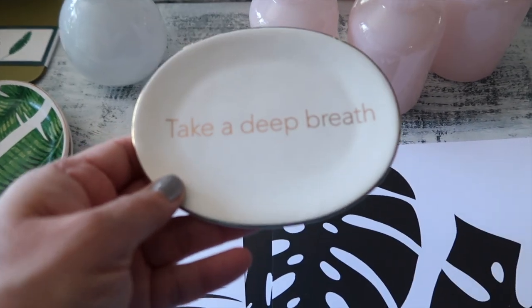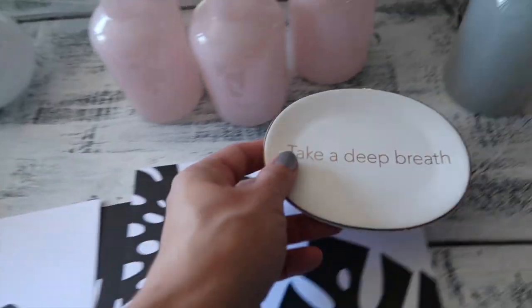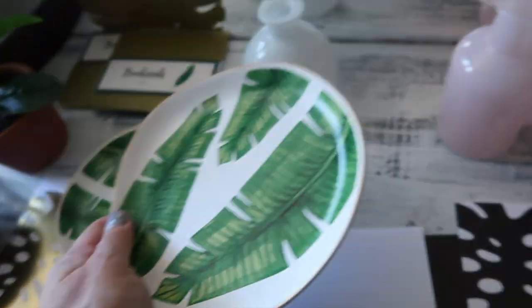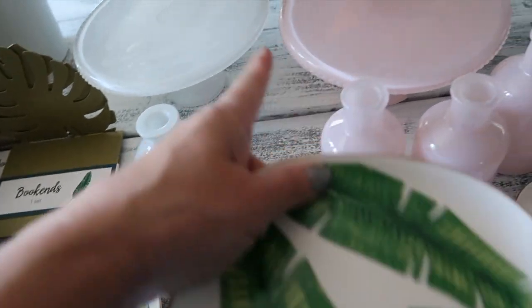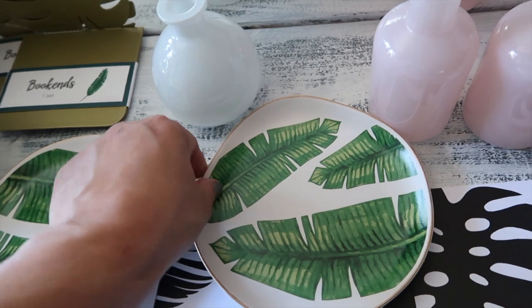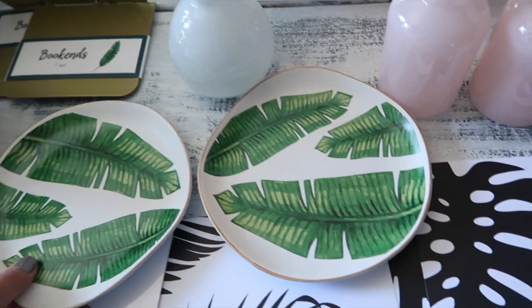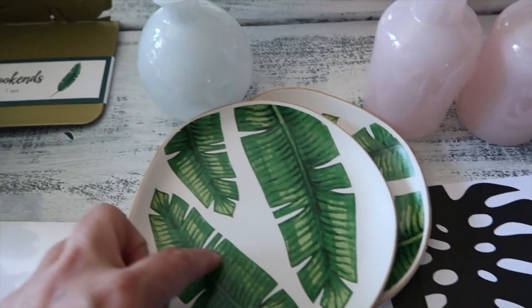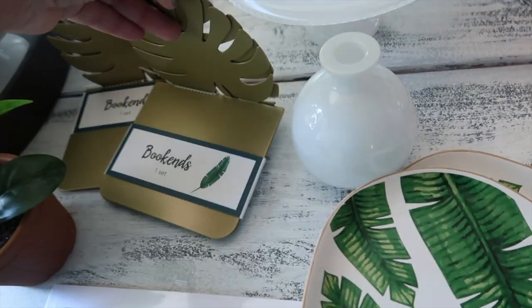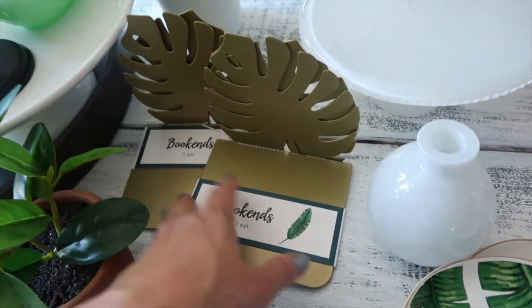They also had this one — three dollars. Take a deep breath! A small trinket plate — I call those little trinkets. This one's three dollars as well. Oh my gosh, I think out of all of these this is my favorite from the dollar spot. Look at this little nice plate — you guys know how much I love palm leaves. This one looks like a banana leaf, anything tropical. This one was three dollars, and this one I believe was five dollars. And there are bookends — they had black ones and then a matte gold, so I got two of those.